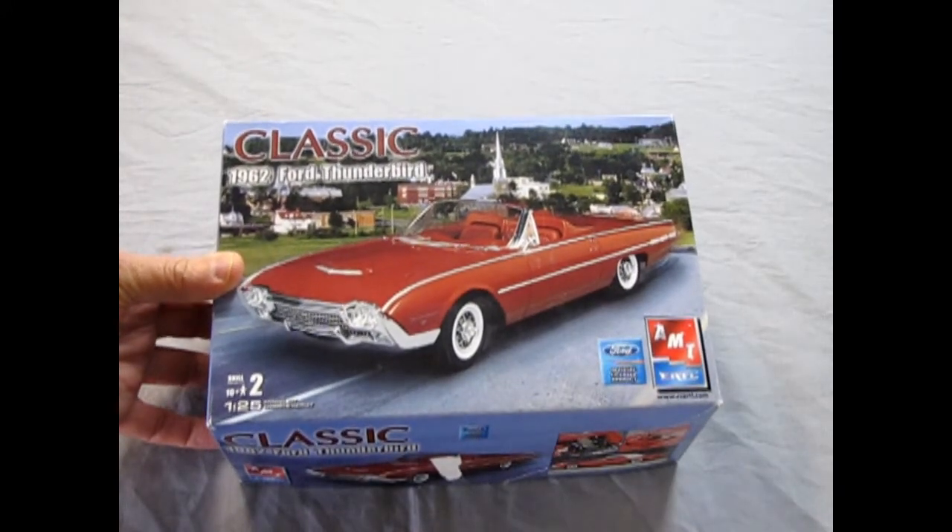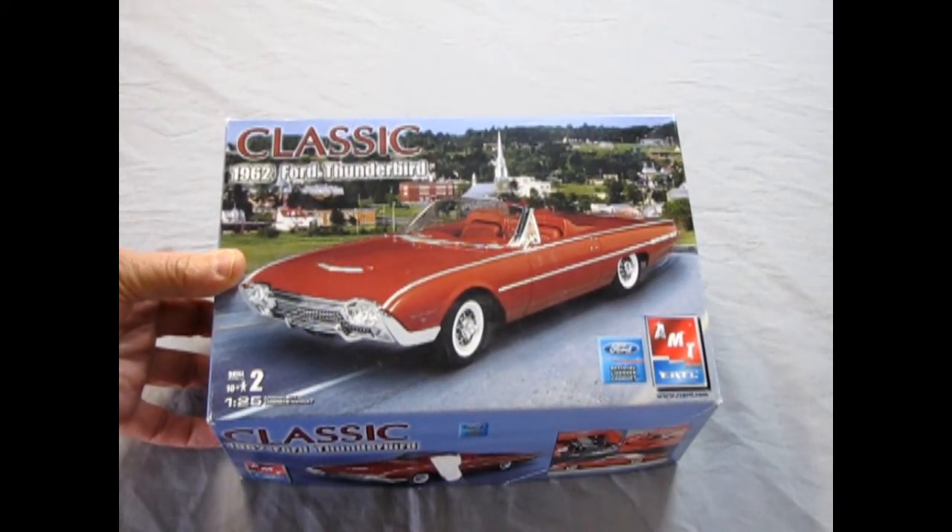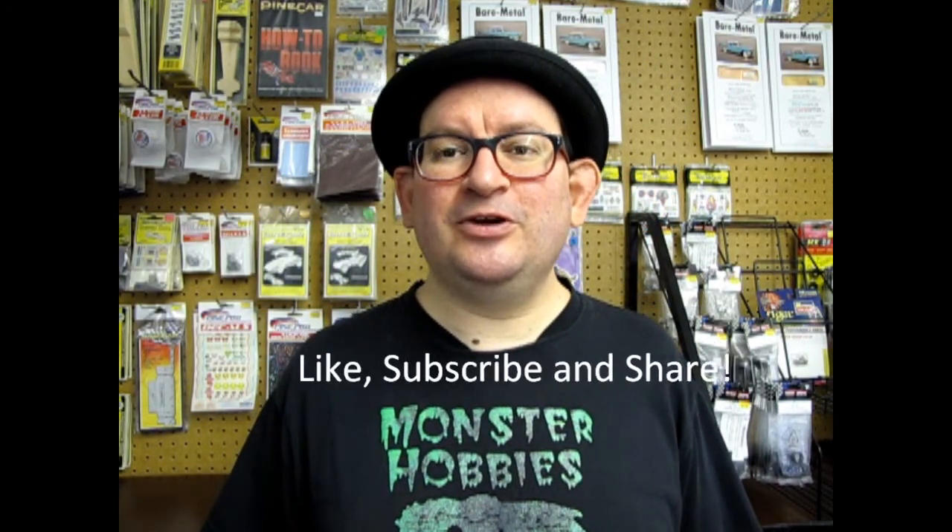And that concludes our review of the 1962 Ford Thunderbird by AMT Ertl. I hope you enjoyed this exciting review — it was a really cool model kit! So if you can find this on eBay or wait until a round two reissue, you will have a really cool kit. Remember that you saw it first right down here at Monster Hobbies. Don't forget to like, subscribe, and share — let's get this video up to 100 likes. Until next time, happy model building!